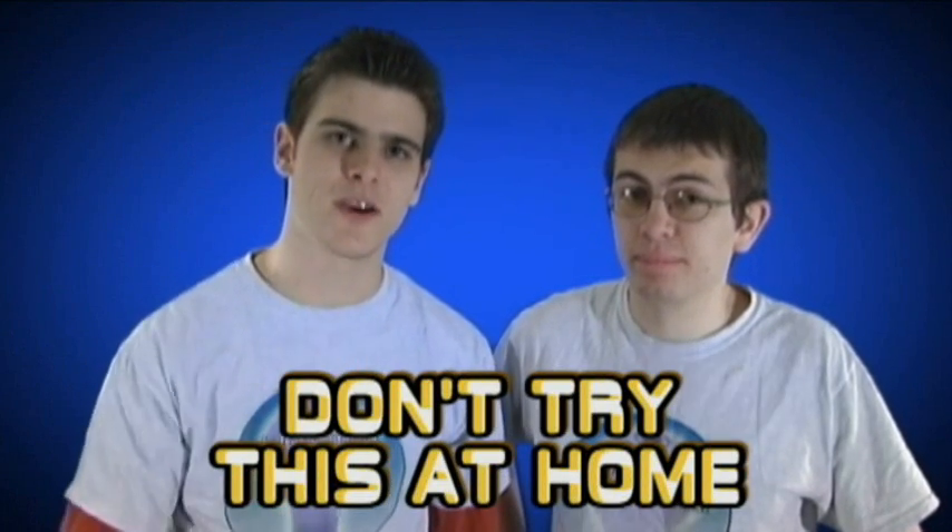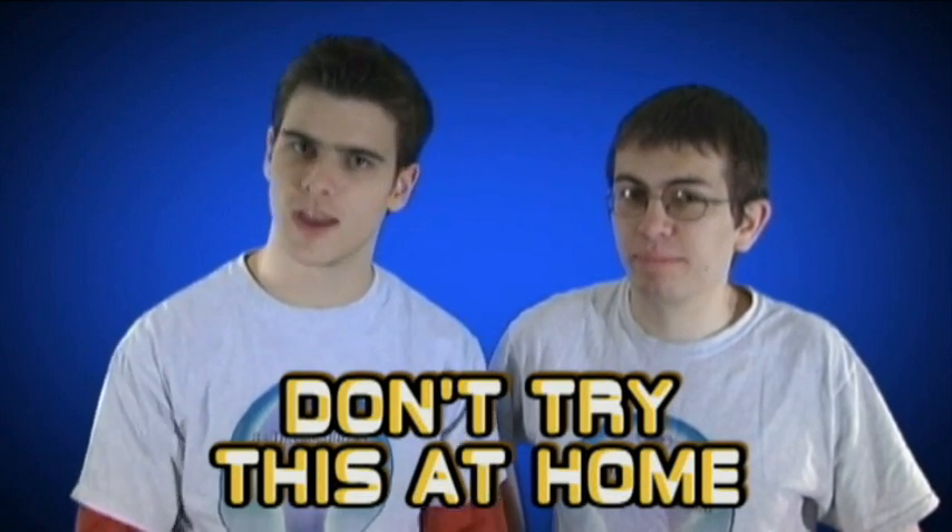Please don't try this at home. Do it at your parents' house. No, don't do that either. Okay, no, don't do it.